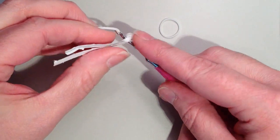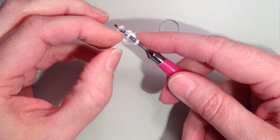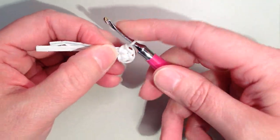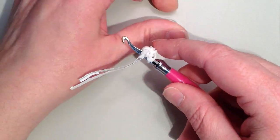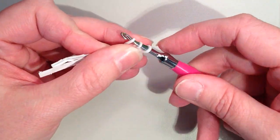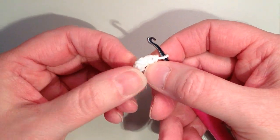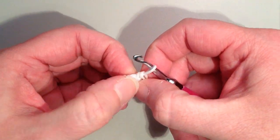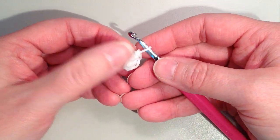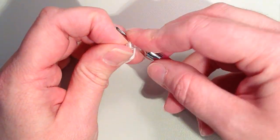Pull a third and fourth band through the same way. If you're having trouble sliding the hook through, you can use your fingers to pull these over — it does take a little practice. After pulling the fifth band through, remove the twisty tie. You'll see they're bunched up, so spread them out evenly. Then take a clip and mark the fifth band on your hook so we know where we ended.